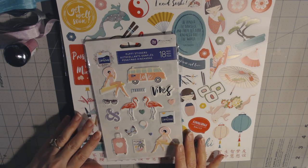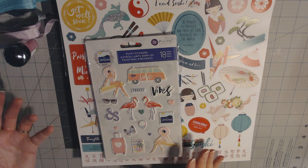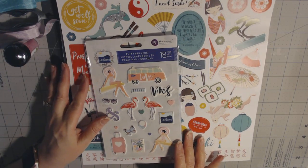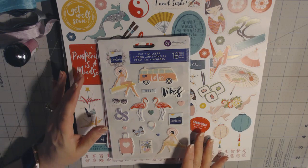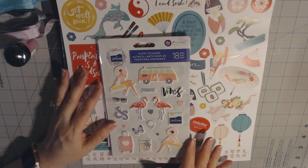It came in the mail and I couldn't wait to dig in and see what was in there. It's exactly what it says — it's a mystery. So at the end of certain seasons, when she's bringing in new materials and new paper lines, she kind of cleans off the shelf and offers a great sale for people on her Scrapbookers of Country Craft Creations page. And so I thought I would share with you what I got.